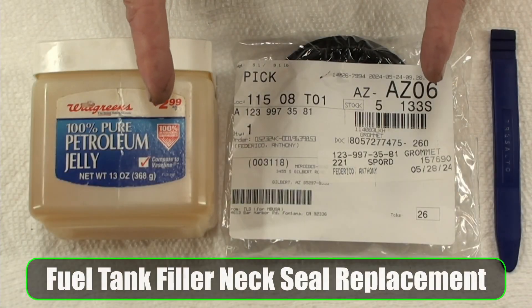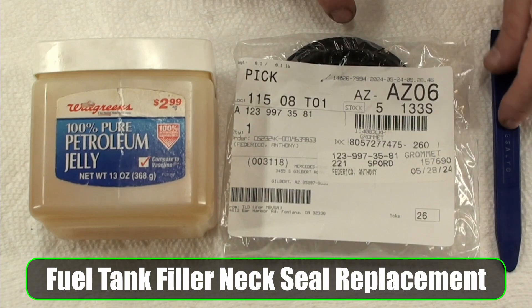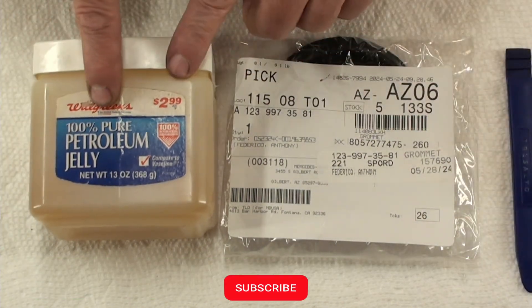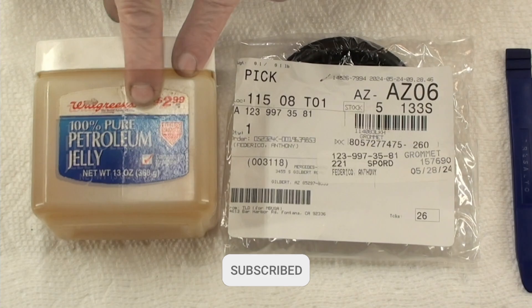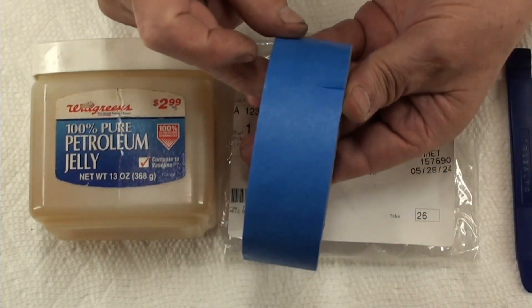This is for you, David Knight. There's the part number for the grommet, and then I'm going to use this little plastic tool that's kind of got a little hook on it, and a little bit of petroleum jelly. You're also going to need some tape. Let's go!